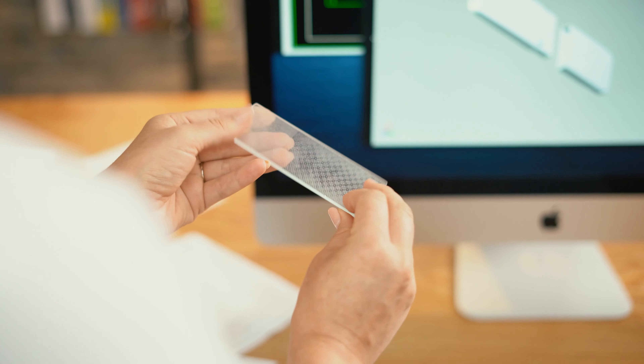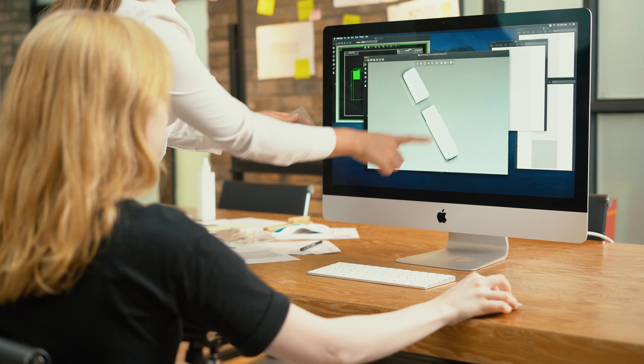Tula has been developed and designed to rejuvenate your feet, so that you can enjoy your day without being distracted.